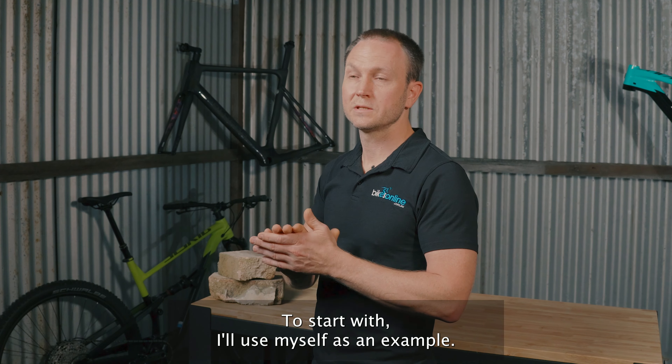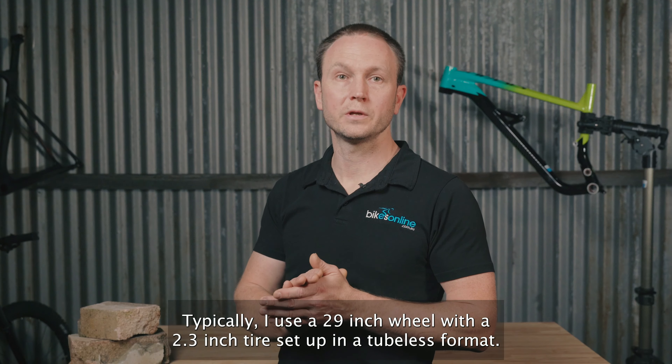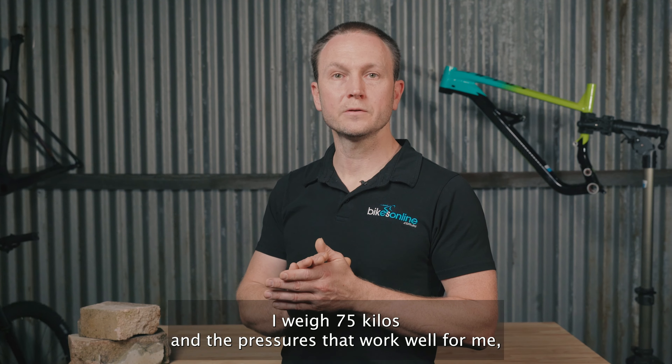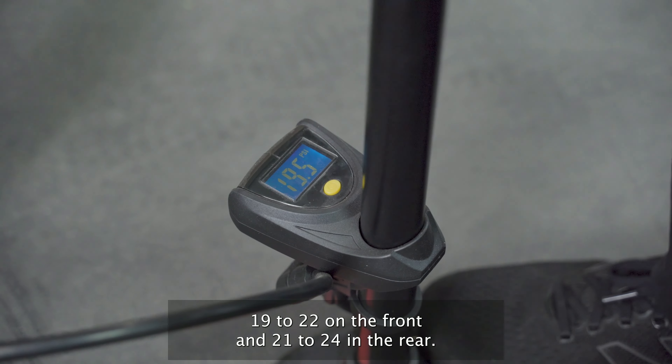To start with, I'll use myself as an example. Typically I use a 29-inch wheel with a 2.3-inch tyre set up in a tubeless format. I weigh 75 kilos, and the pressures that work well for me are 19-22 PSI in the front and 21-24 PSI in the rear.